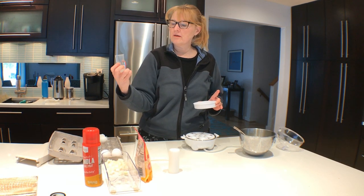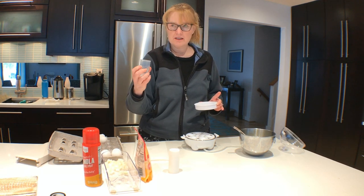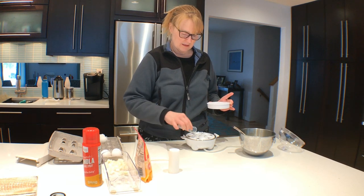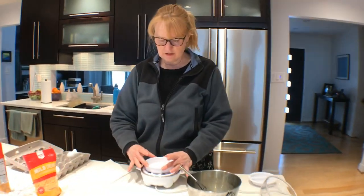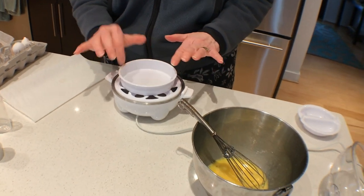I put it up above the water, right above the line for omelet, just because I want to get it a little bit firmer. Pour that into the warming plate and put my pre-greased, cooking-sprayed pan on top.